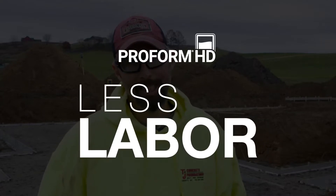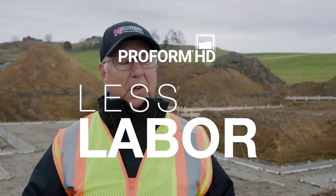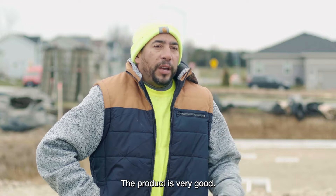Less wear and tear on the body. The lightness of this product is so easy to handle. The product is very good.